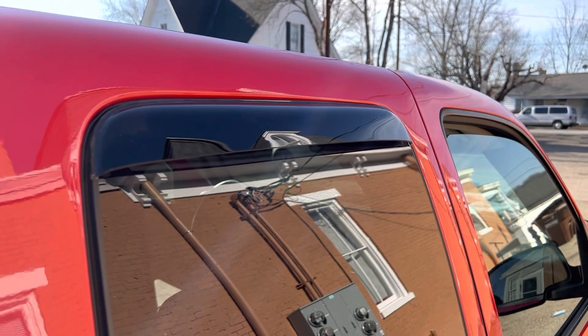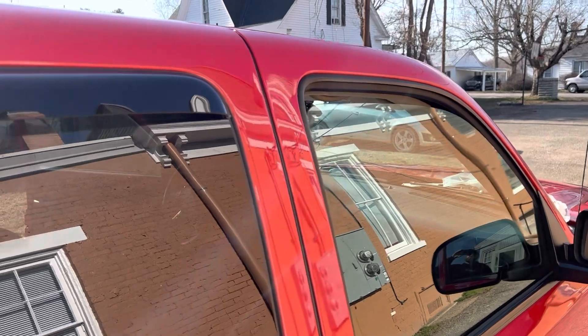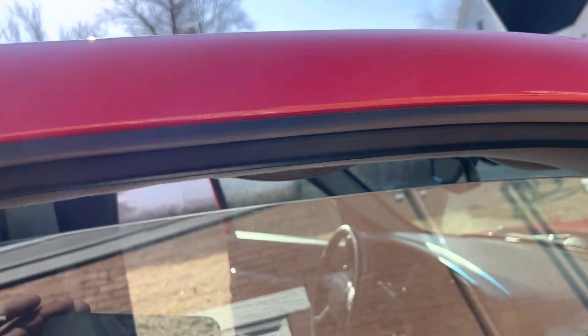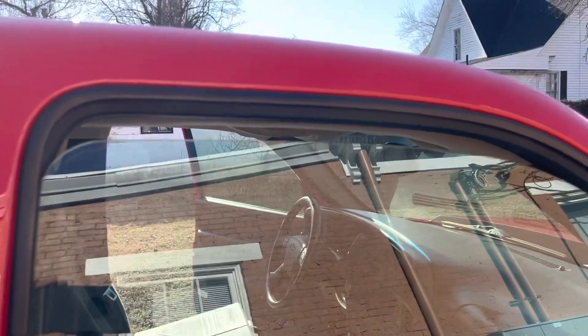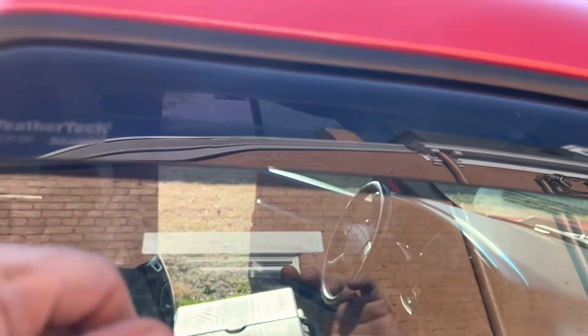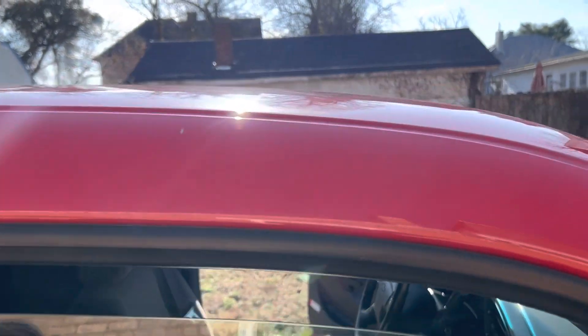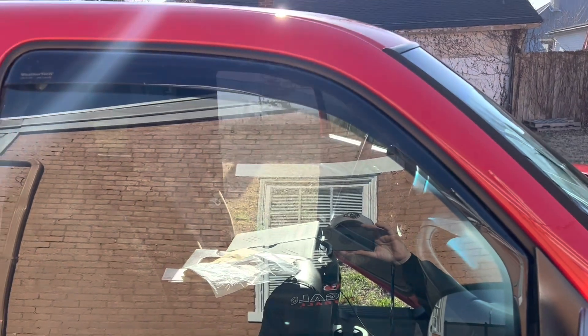Alright, we got that one on. Now we'll move to the passenger window. I got the sun shining in my eyes — it's hard to see, but I think it's on straight. We're going to do the same thing to this side, just heat up inside here. You don't want it too hot — you don't want to melt your rubber or anything. Just warm to the touch so it adheres. It helps to read the instructions before you attempt this. This is a Silverado, mine is the year range 99 to 06.